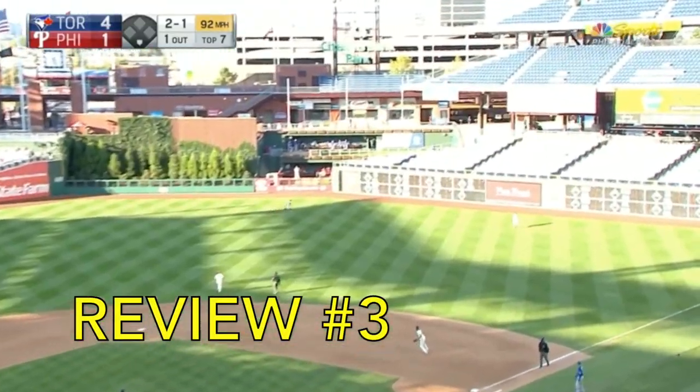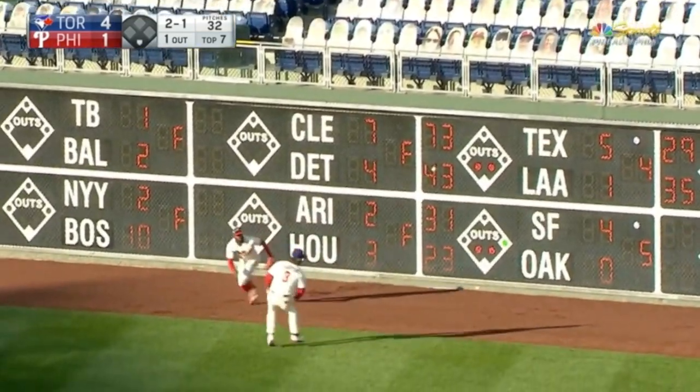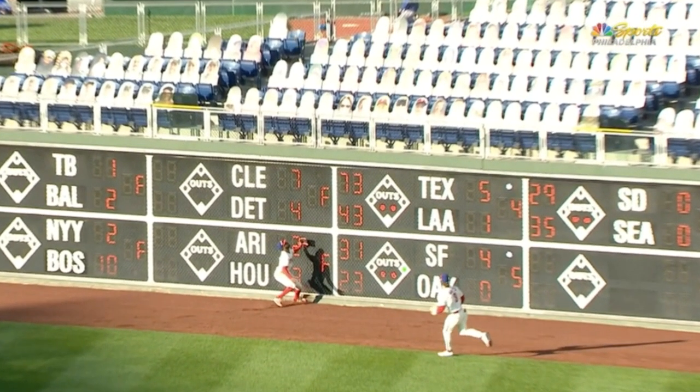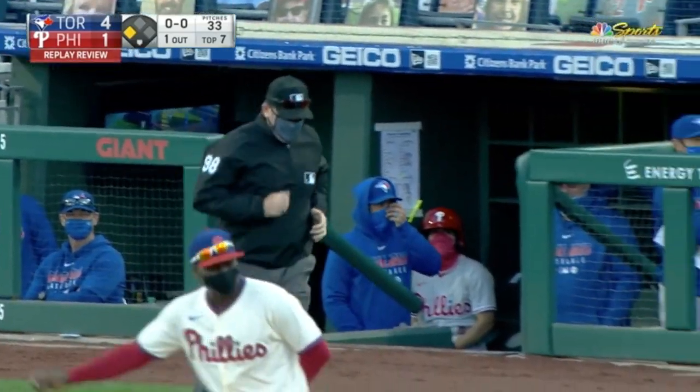This next call is a Beau Bichette possible home run — this is a home run review. Can you see if it goes out? Did it hit off the top of the wall? Let's look at it again. Looks like it stayed in the park and it hit off the scoreboard from this angle. Did it hit the top of the green or did it hit the scoreboard? The umpires ruled it a triple.